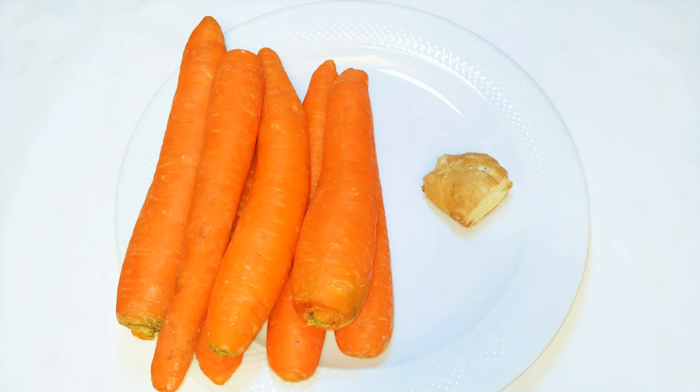So without wasting time, let's get started. I'm going to juice some carrots — as you can see I have about seven pieces of medium-sized carrots. I've also got a little piece of ginger. I don't like using too much ginger because it's very strong and if you use a lot it's going to overshadow the taste and smell of the juice.